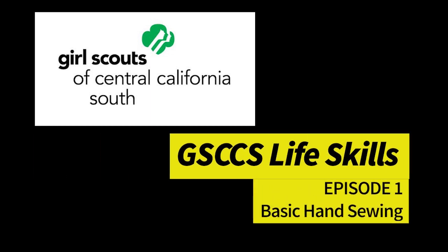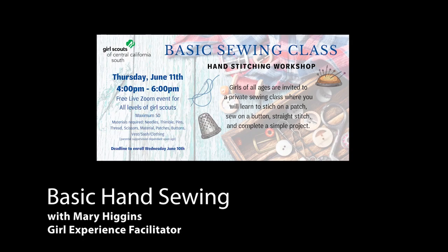Good day. Thank you for joining us today at Girl Scouts of Central California South Life Skills, Episode 1. Today we'll be learning about basic hand sewing skills. My name is Mary Higgins. I'm a Girl Experience Facilitator here at Girl Scouts of Central California South.